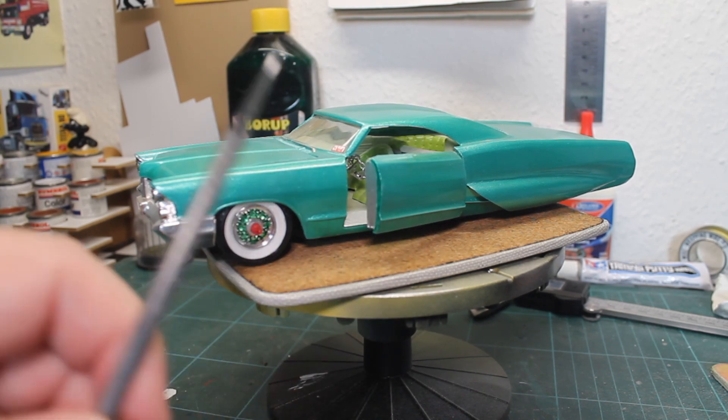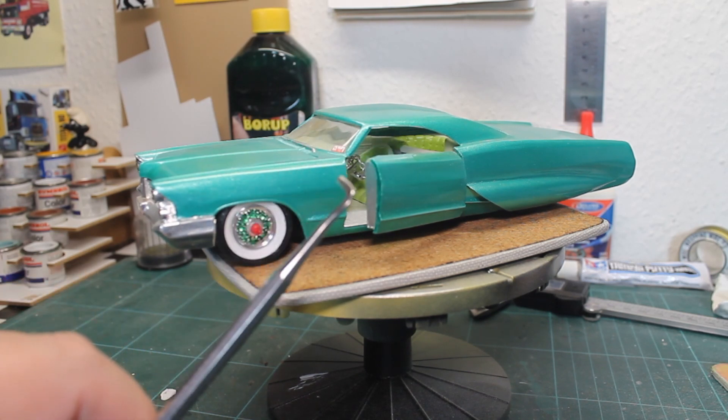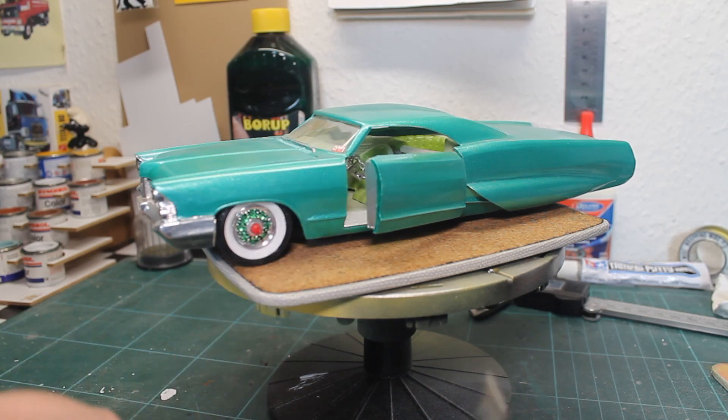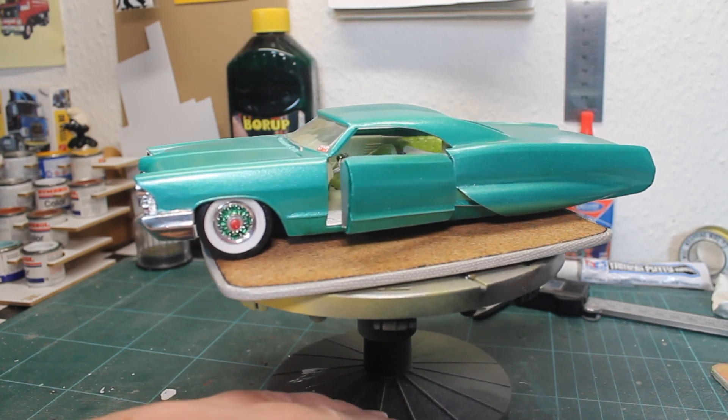One thing I would do different now — and I have to say this kit was built many years ago — was to thin out the plastic and also make a latch. But I didn't know better at the time, so I just did it this way.